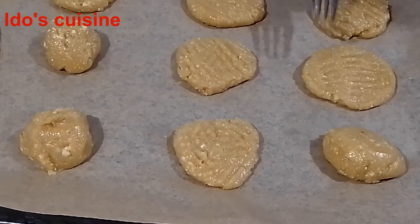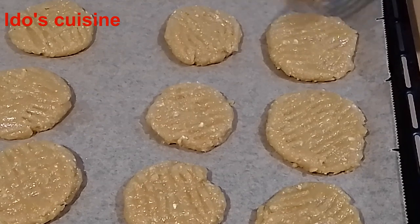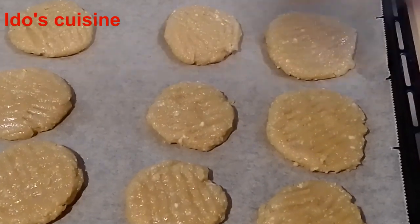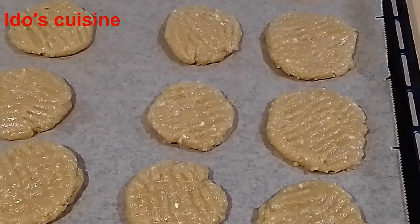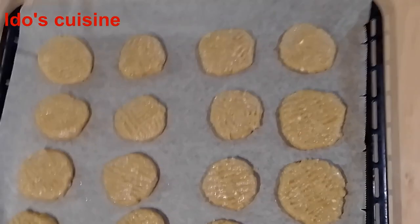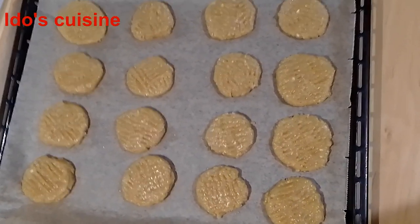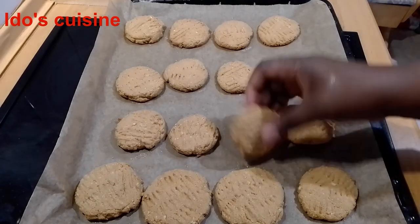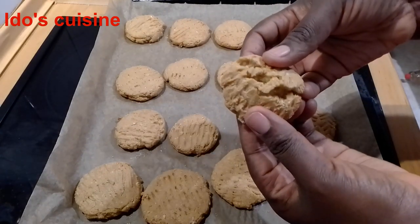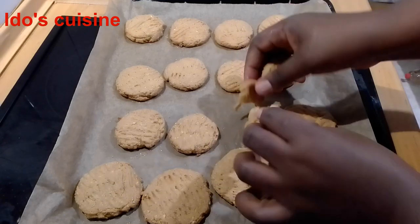I enjoy these cookies a lot — so easy to make, very quick, and you can store them in a jar, as I'll show you when I bring them out of the oven. Very filling as well — you can snack on them while watching Netflix, or have them in your lunch box at work, or pack them for your kids too. Now they're ready to go into the oven — they look so beautiful already! And here they are out of the oven — voila! I'm breaking one so you can see inside. It's not hard — it's just like your chocolate chip cookies. Really very good, guys!